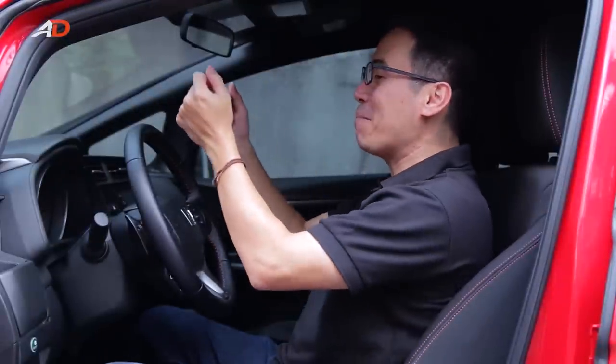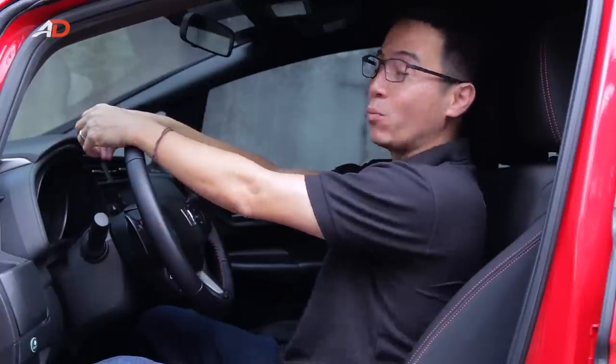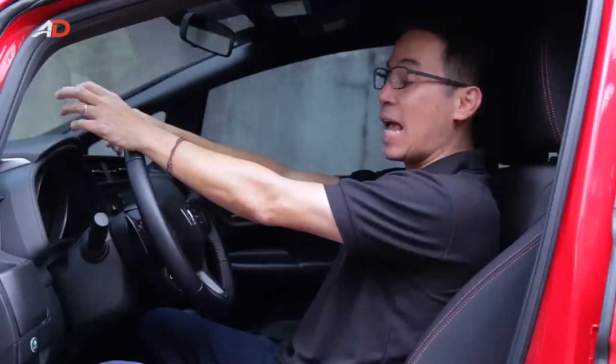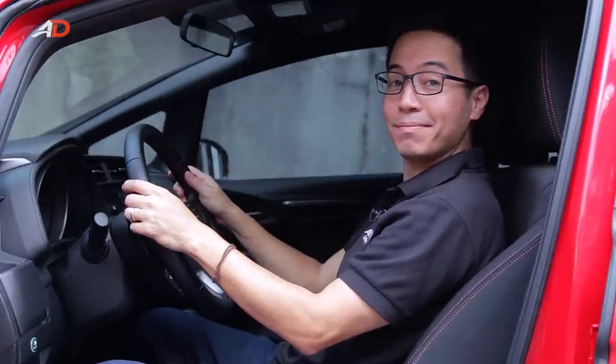And finally, your wrists — they're important, trust me. Make sure that your wrists are comfortably rested on top of the steering wheel, with your back not leaning too far from the backrest. What this does is ensure a proper driving position. Magic!